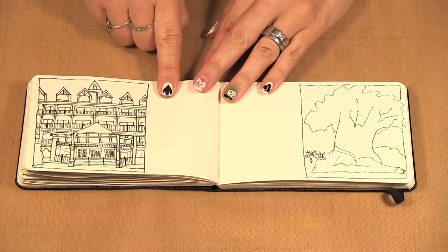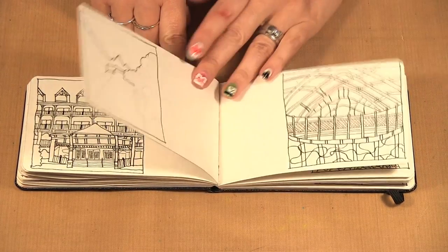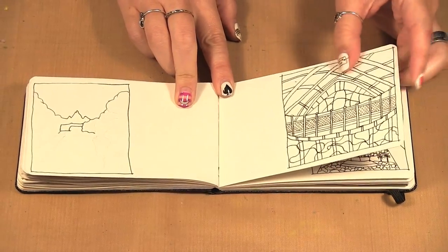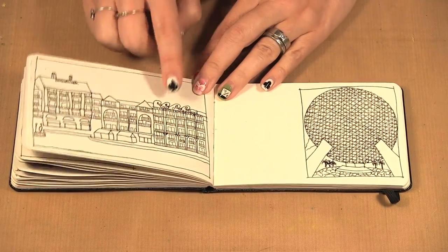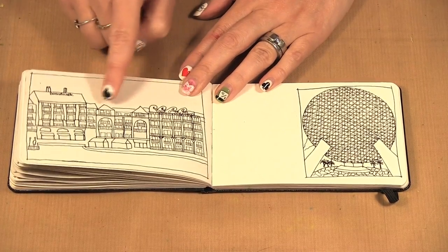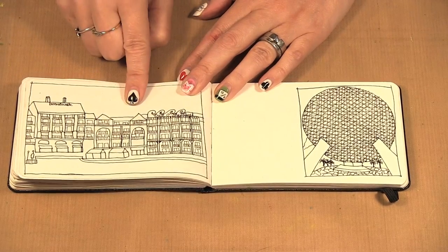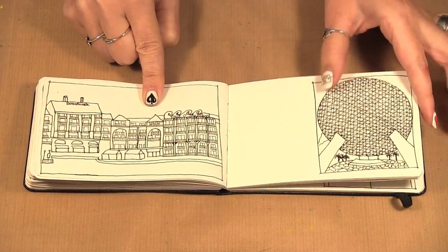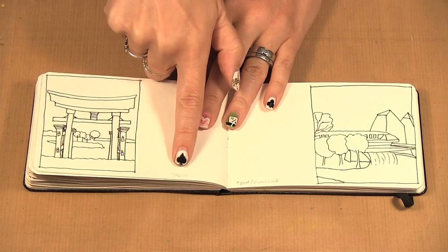Now we're at Animal Kingdom. Here's another one I was able to do while sitting in the lobby of the Animal Kingdom. This one — even though it's this detailed — I actually did it at a pool on my lap. And the other thing is you don't have to worry about straight lines. You can see I have wobbly lines; it's a little sketch, you're not using a ruler making it all exact.